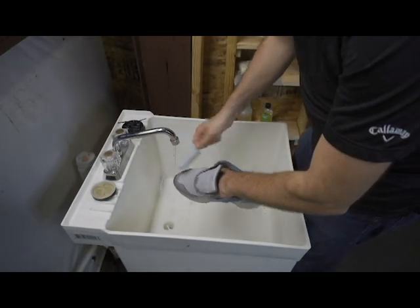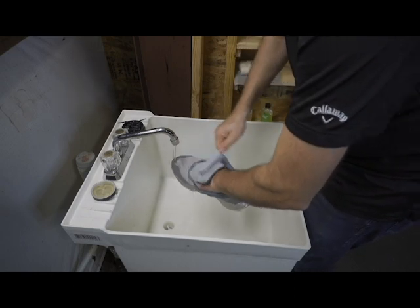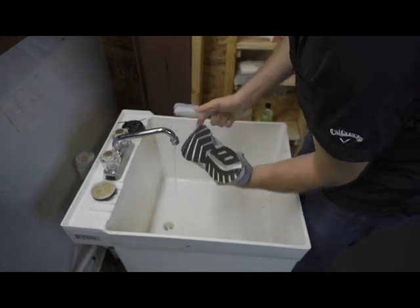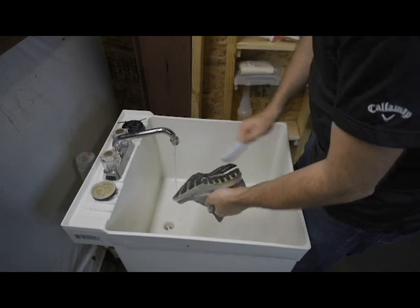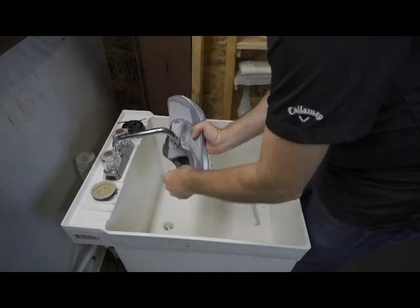You really want to get a lot of that soap off. The soles were looking pretty good, so there's not a whole lot I have to do down here. Let's go ahead and do the other shoe.